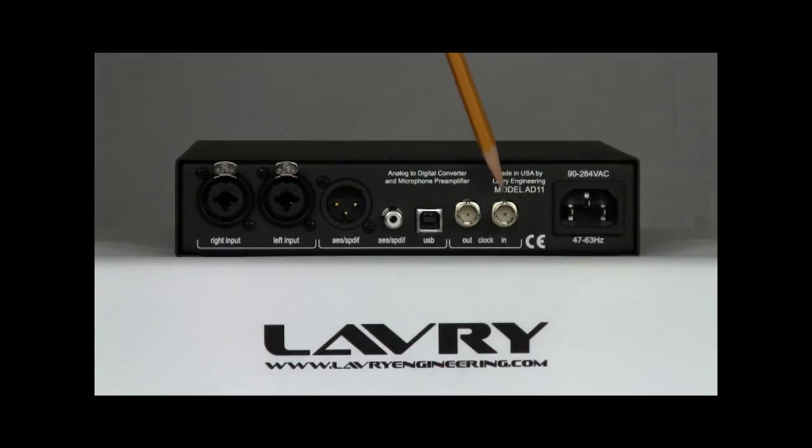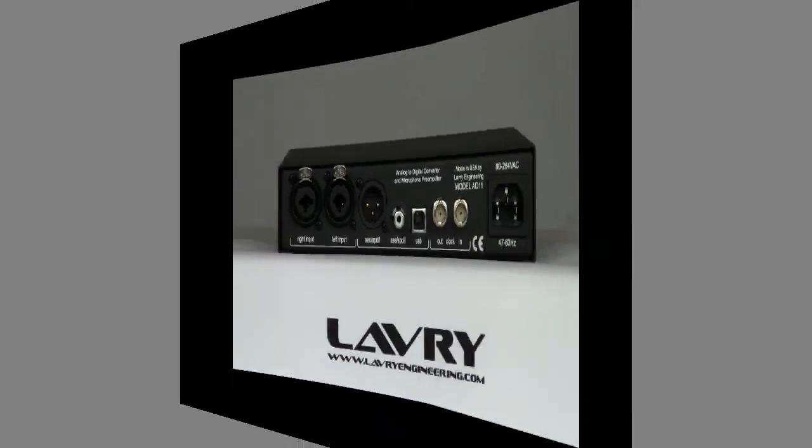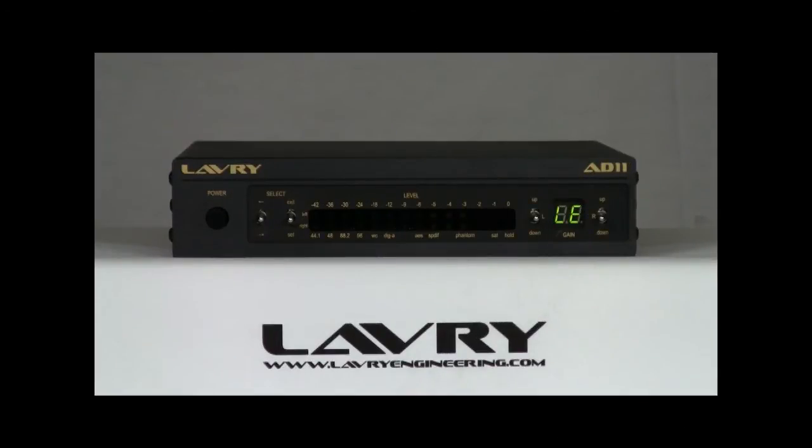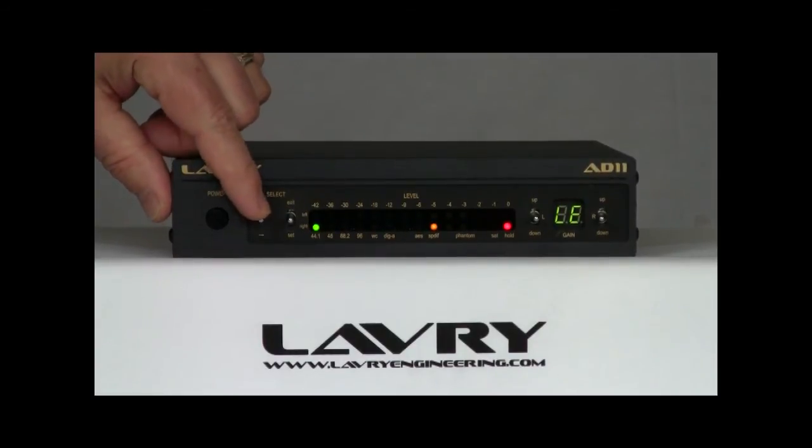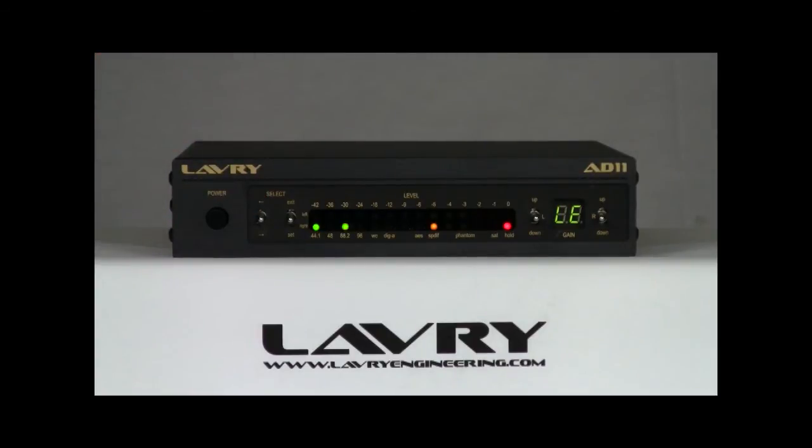There are also BNC word clock inputs and outputs. The BNC input can also accept AES sync. To access the front panel settings, there are two switches under the Select heading. The first switch is Forward-Back, used to both enter the setting mode and to position the cursor, which appears as a flashing LED.